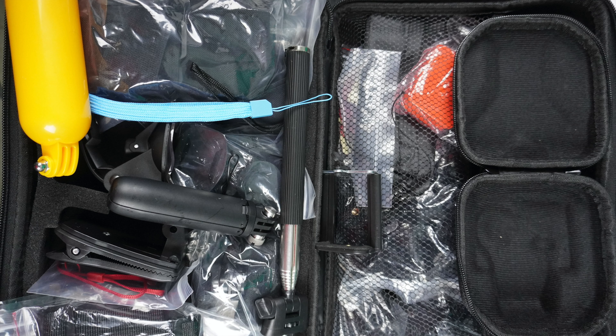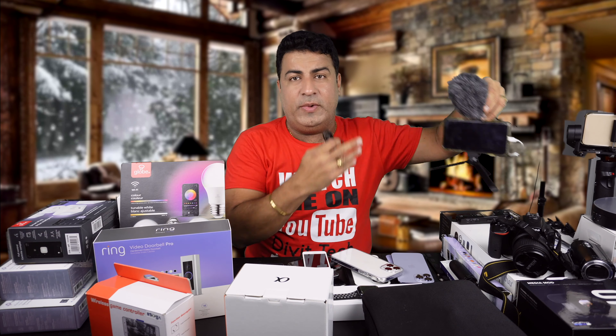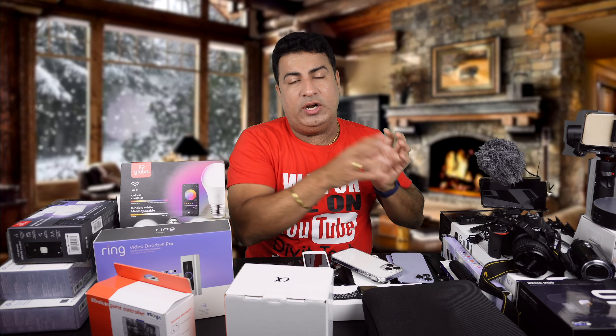I'm going to make a separate video on how you can vlog smartly with these gimbals and use different types of gadgets to make outdoor videos. I also have the GoPro 9 and GoPro 10 that I'm going to compare. I have the media mod and this 40-accessory kit for the GoPro that I got — I'm going to make a video on that.